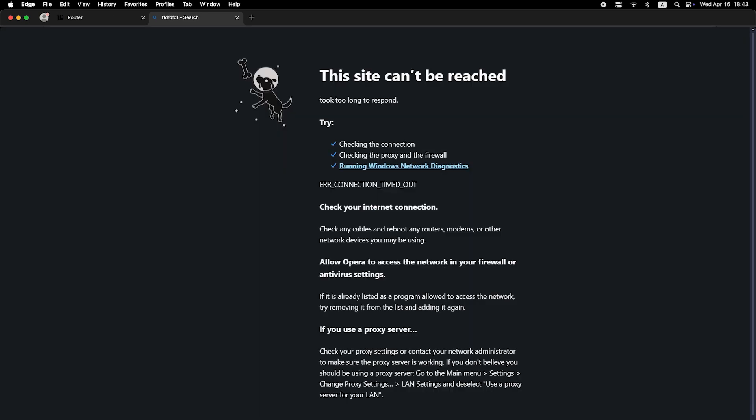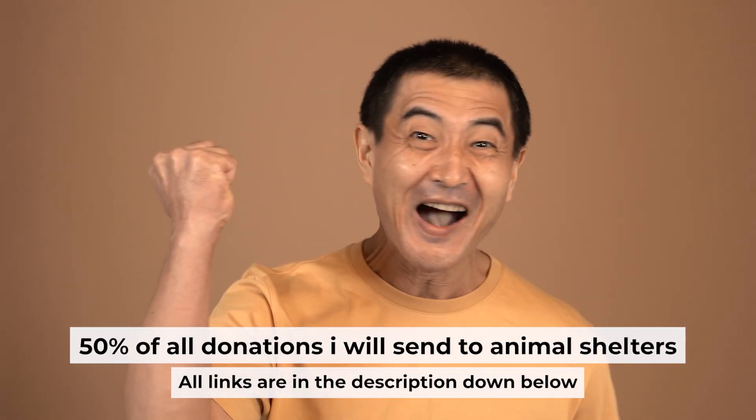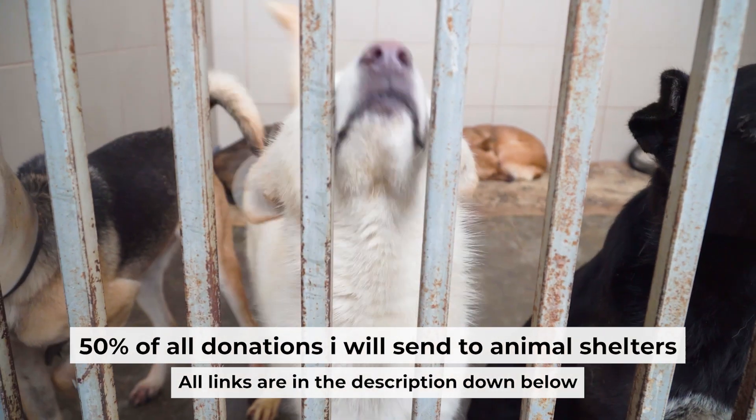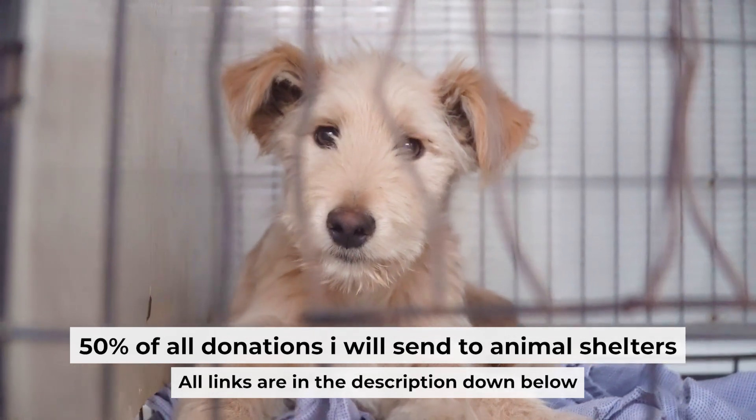If the internet still doesn't appear, contact your internet service provider. They will tell you what type of connection you have and what other settings you need to configure. That's all. If my video was useful, please support my work — I donate half of all donations to shelters. You can find more details in the description below.